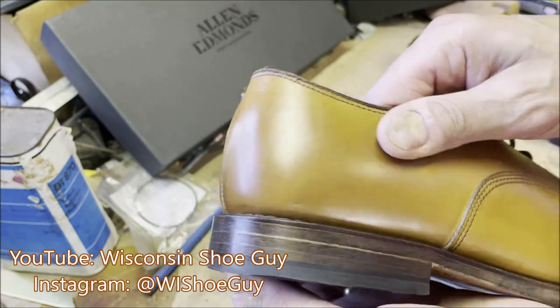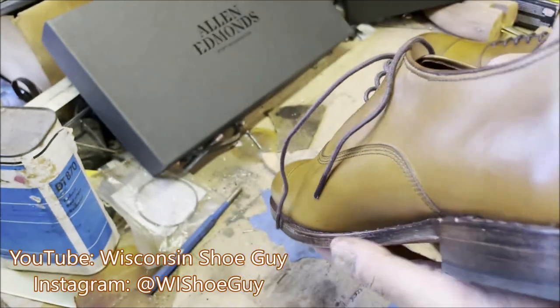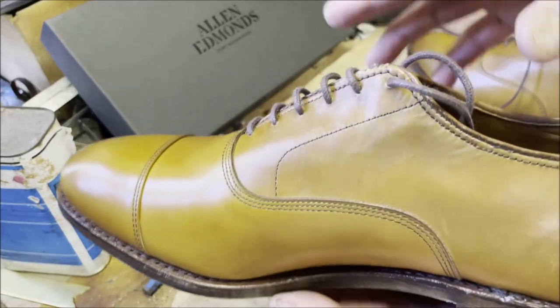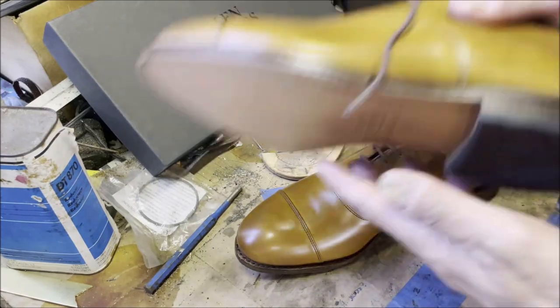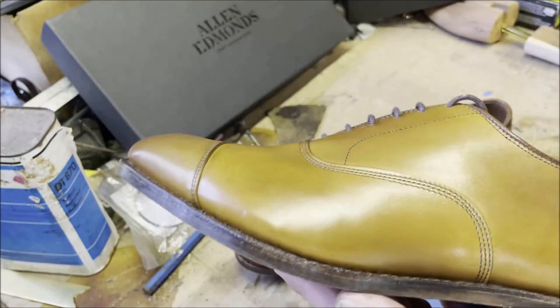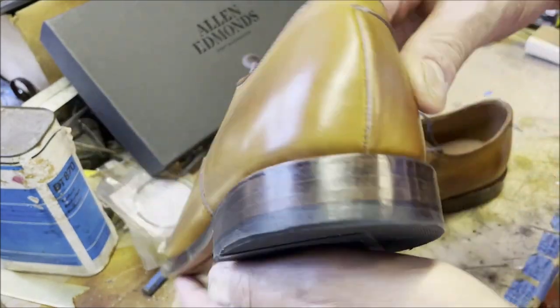John — the Wisconsin shoe guy, I'll put a link to his channel — has had about 140 pairs of Allen Edmonds and a massive shoe collection of every brand. He said it best: Allen Edmonds is not as concerned with how the shoes look; they're more concerned with function and durability. That made a lot of sense.